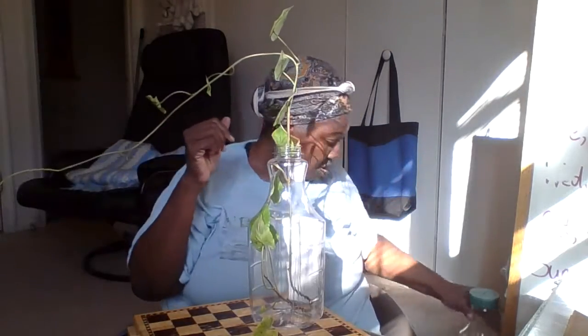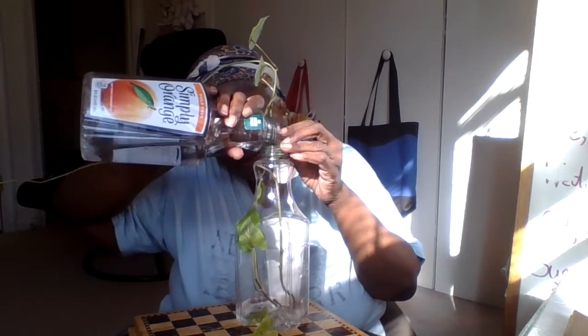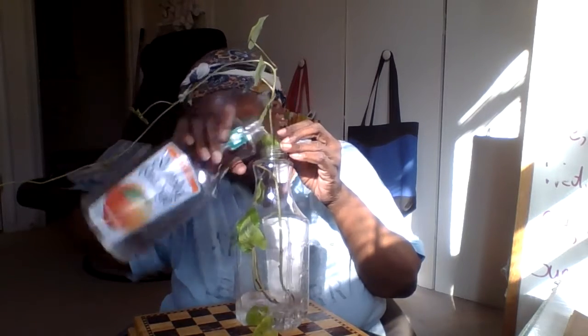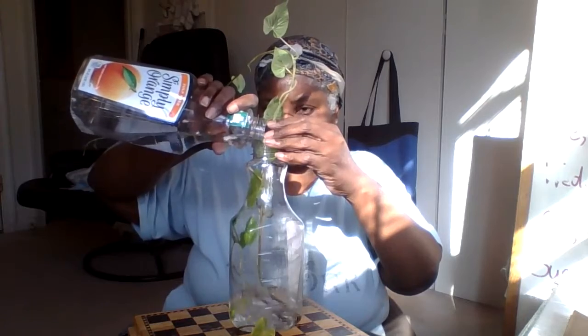So I'm going to pour in some water. The videos that I watched, they didn't have a whole lot of water in the bottom. So I'm going to put in a couple of inches of water.